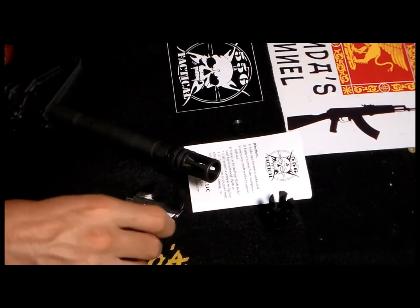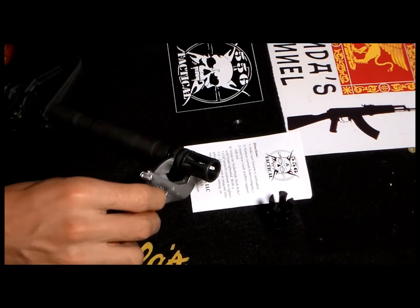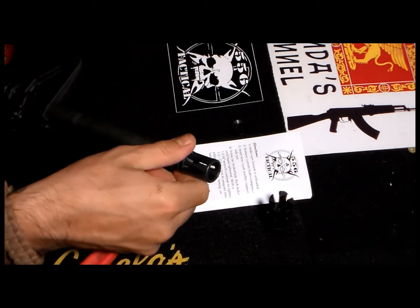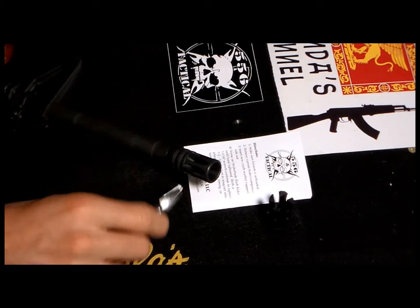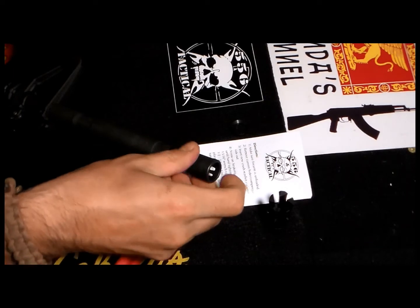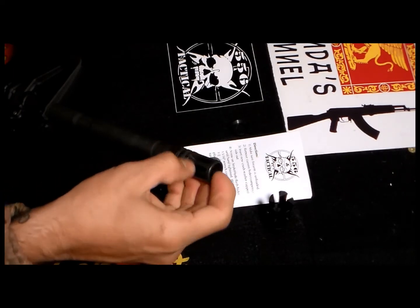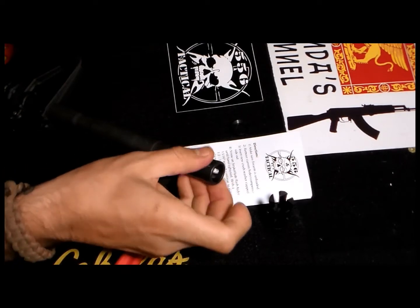However, I use an adjustable wrench. What you need to do is pretty much just get the old flash hider loose a little bit and then manually go all the way through. Nothing more, nothing less.